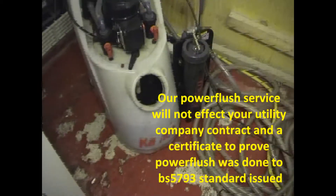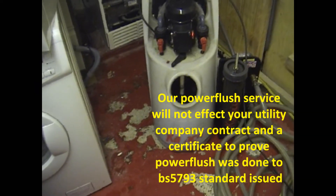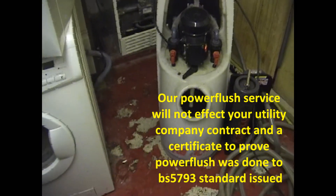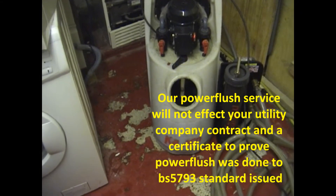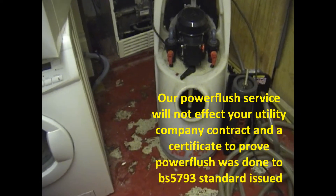A power flush is just a means of cleansing your entire central heating system — cleaning all the pipes, valves, flushing through the boiler. These boilers have a cast iron heat exchanger, so we can use a good strong chemical through it to get it really clean. Price-wise, we're up to 50% cheaper than British Gas.